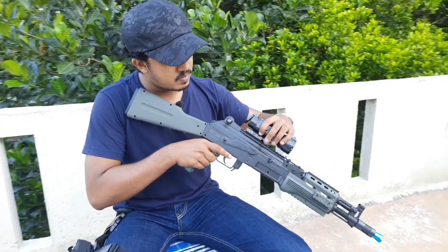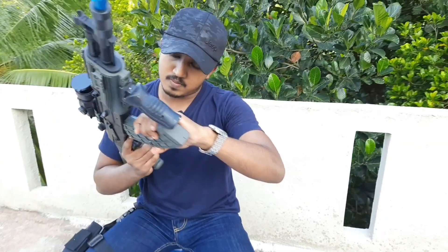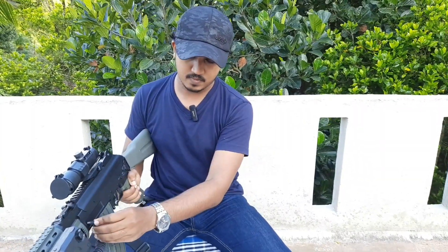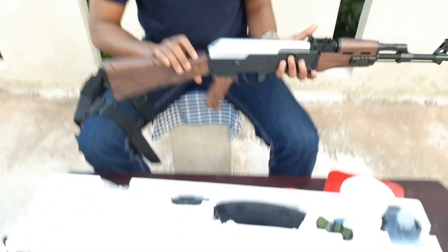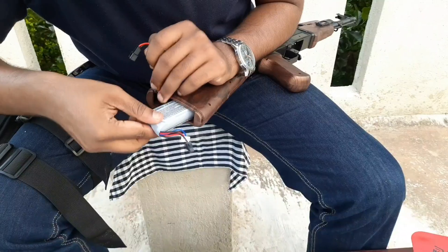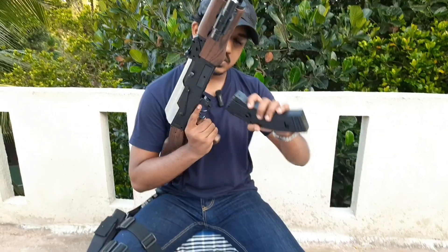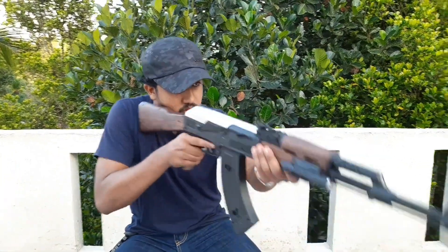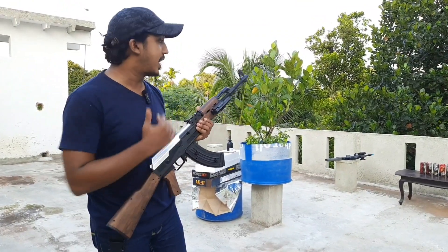This video will be available on our full review video and package. First, we'll be brought to the Skar Gel Blaster and AK47 Gel Blaster target video.